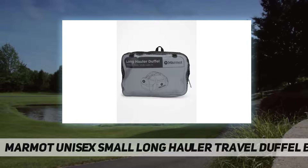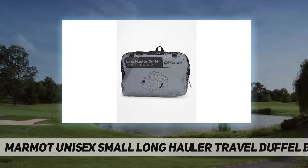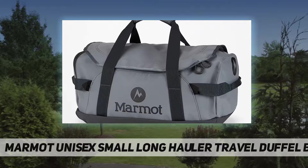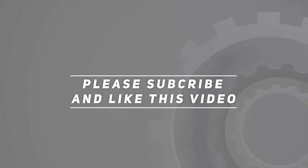There's a zippered pocket on the end to secure smaller items, plus interior pockets. Carrying options include removable backpack straps for versatility, along with side handles and loops for easy hauling. Check out the video description for the updated price. Thank you for watching — please subscribe and hit the like button.